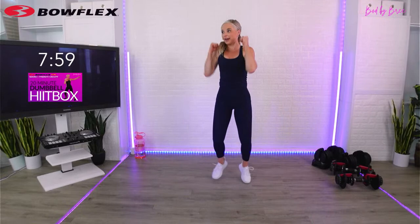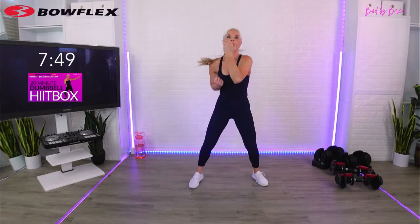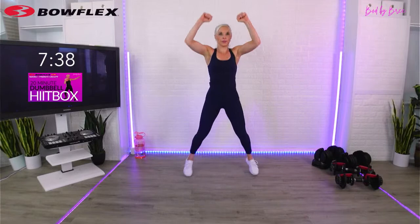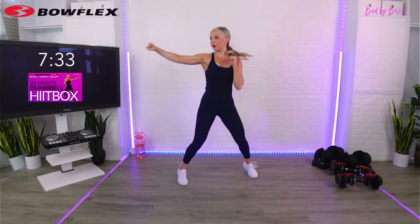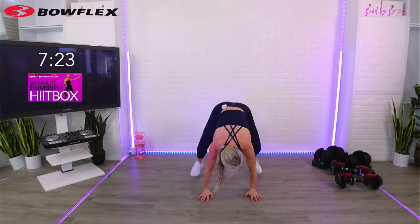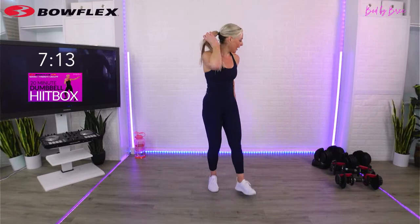Go - jab, jack, burpee, uppercut. Boom, boom. Low impact: jab, jack, jab, jack - you can even come down into that squat lunge, up, up. I love those uppercuts at the top - I always feel like it's a sneak attack, you come up and they don't see you. You've got to make it a game, you've got to visualize yourself getting as strong as I know you're getting. Three, two, one - done.